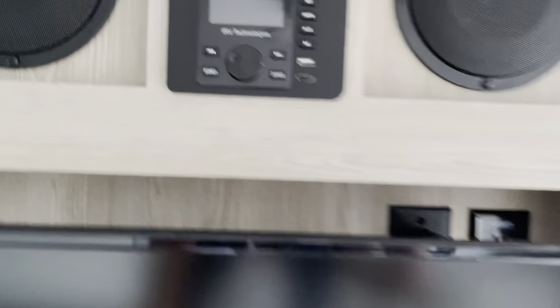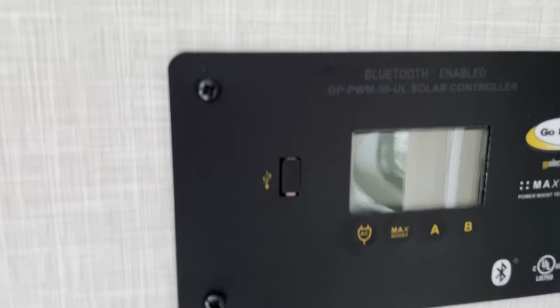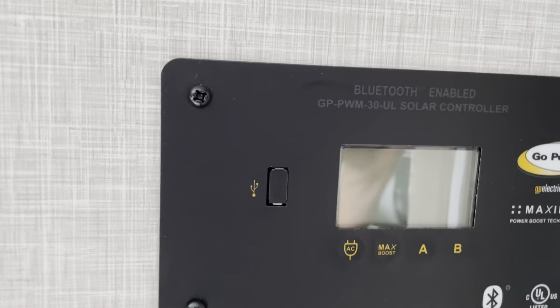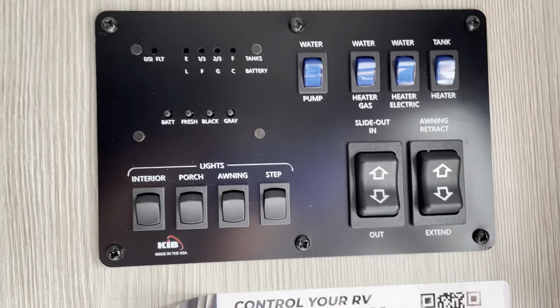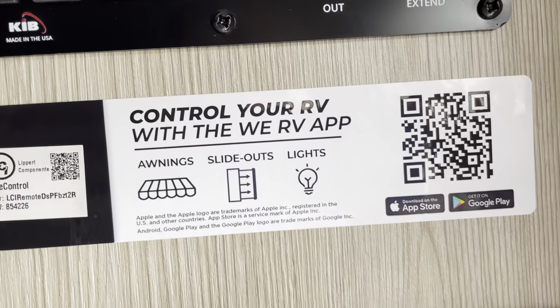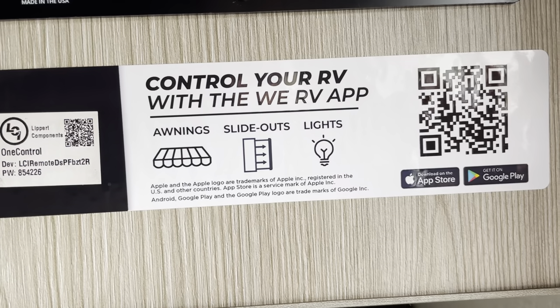We've got a little TV entertainment center and a big open storage bin. Here's our solar panel display — if it was hooked up, this is where you'd see what's going on with all your solar. This unit also has Bluetooth: if you're sitting outside under the awning and the wind picks up, you can download an app and turn on lights, pull slides in and out, awnings in and out — just from your phone.